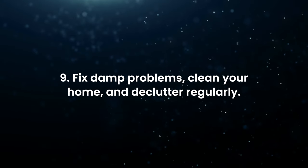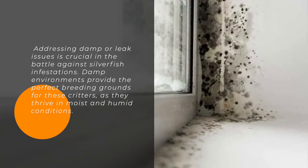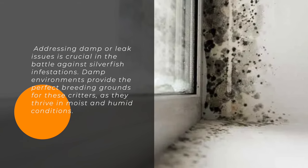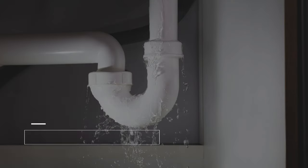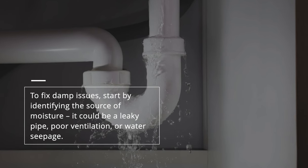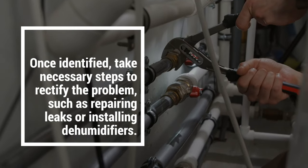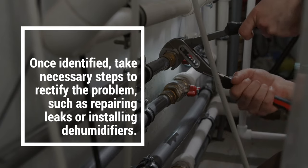Fix damp problems, clean your home, and declutter regularly. Addressing damp or leak issues is crucial in the battle against silverfish infestations. Damp environments provide the perfect breeding grounds for these critters, as they thrive in moist and humid conditions. To fix damp issues, start by identifying the source of moisture — it could be a leaky pipe, poor ventilation, or water seepage. Once identified, take necessary steps to rectify the problem, such as repairing leaks or installing dehumidifiers.